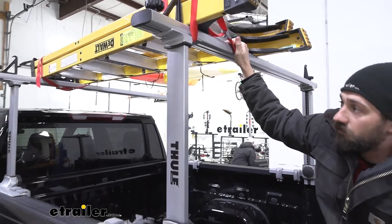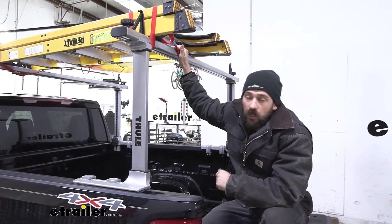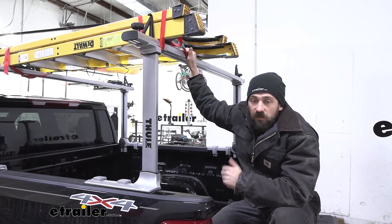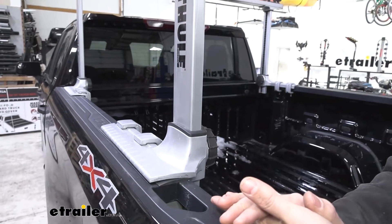We can also use our ladder rack if we want to hit the trails or the water. We should not have any problem at all attaching a bike rack or a cargo carrier so we can haul some kayaks to and from the lake.